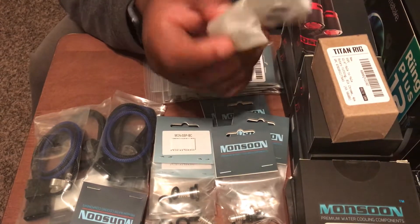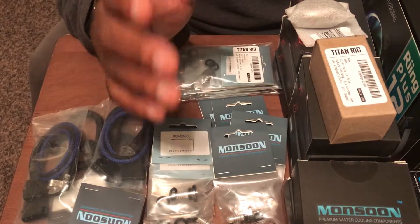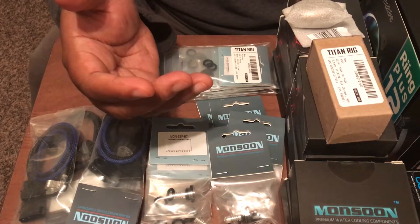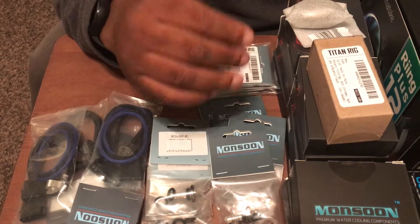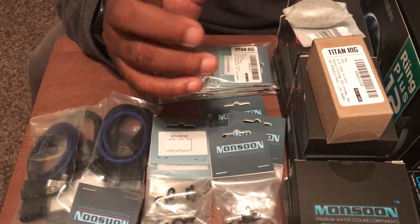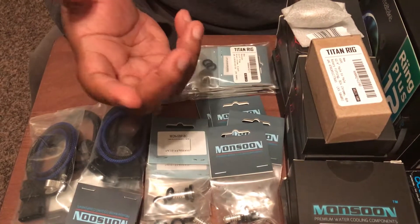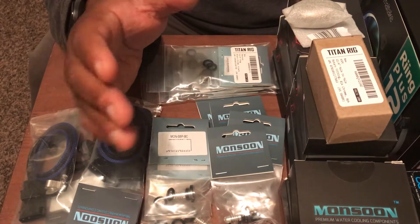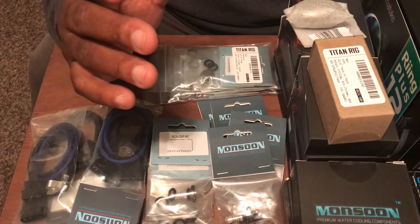If you know anything about water cool systems, you need to drain them once every six months to a year to put some new coolant in. Pre-mixed coolant is the way to go — I did so much research on pre-mixed coolants. They let you keep your loop running the longest with the least amount of problems. Clear coolant is even better because there's no gunk in it. I wanted clear — I wanted to get Mayhem but Mayhem didn't have clear available at Newegg, and I really wanted to deal with Newegg for most of this build.